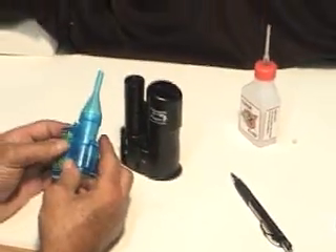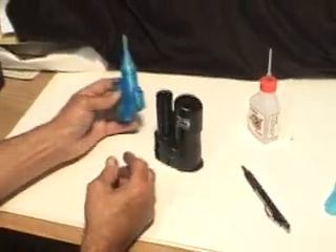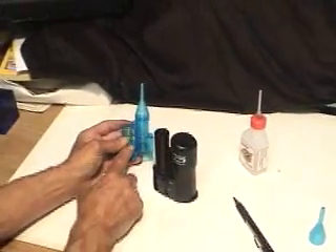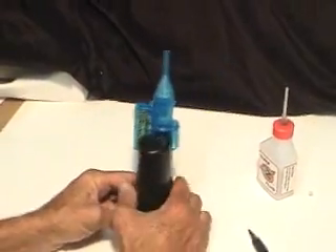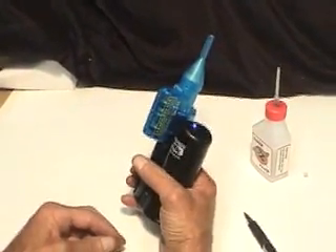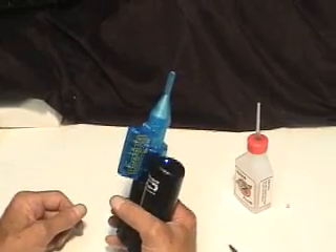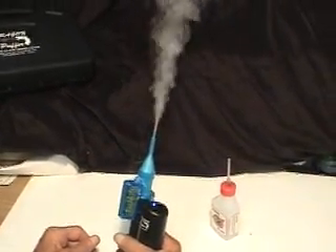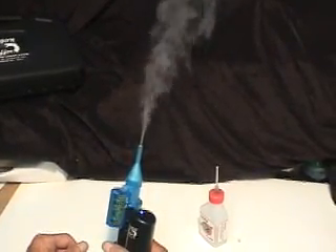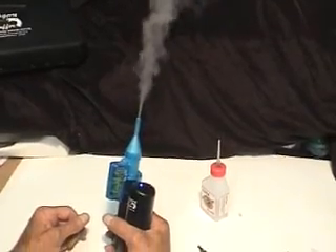Now if you want to use the pencil stream adapter, you get a nice small pencil stream flow of vapor. It has a little fan on it, so you push the fan on and put it right on top like that. You do it the same way — make sure you've got the unit on, wait a little bit, and now you're going to get a nice steady stream of vapor coming out. You can pulse the trigger a little bit so that it continually has vapor coming out.